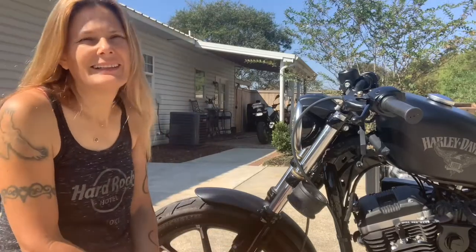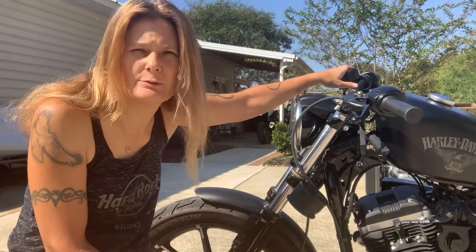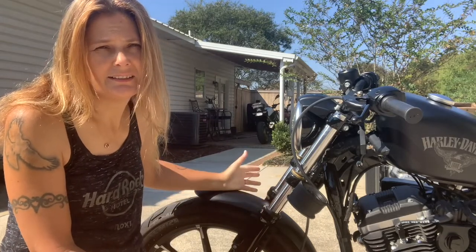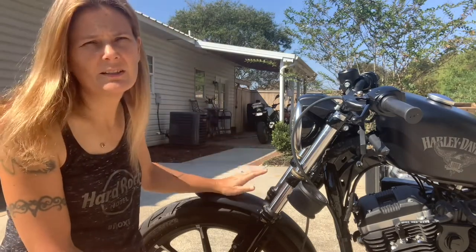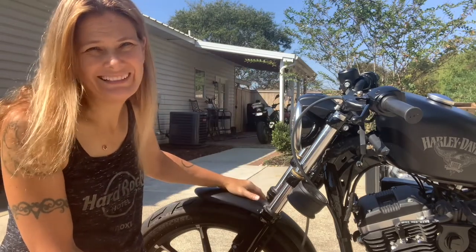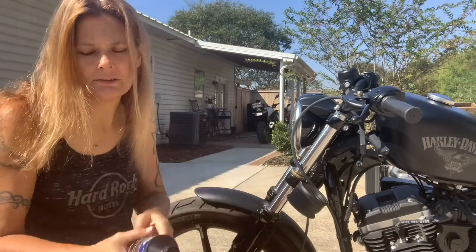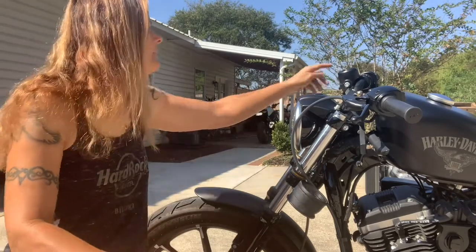Hey, what's up my friends. Today I'm going to be bleeding the brakes to replace the fluid because this is a 2018 XL 883 Sportster — it's four years old, so the brake fluid is probably four years old. I'll be replacing it with DOT 4 that I got at the local auto parts store. It says right here to replace with DOT 4 only.